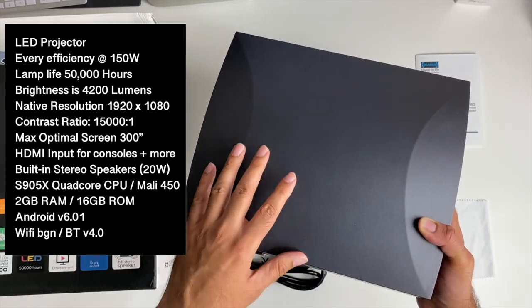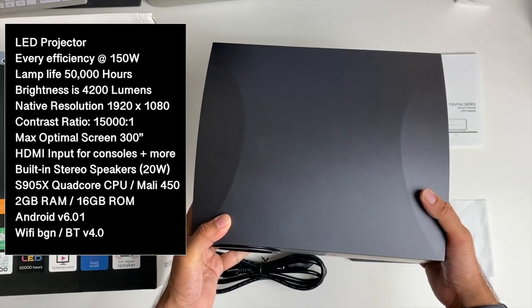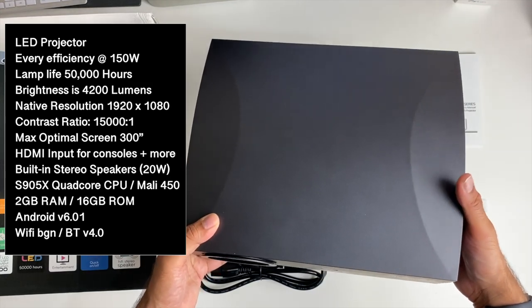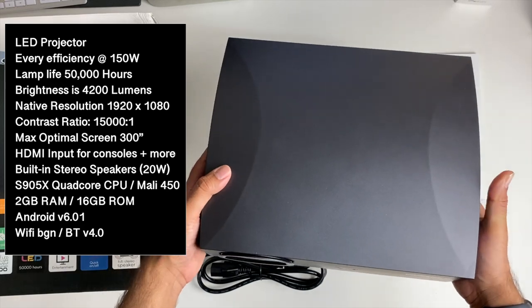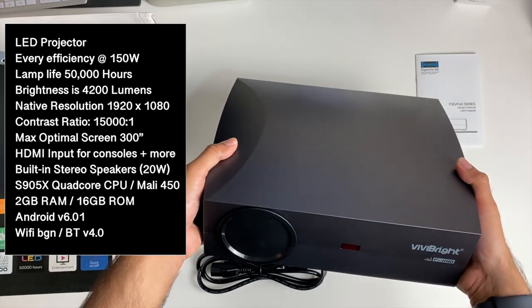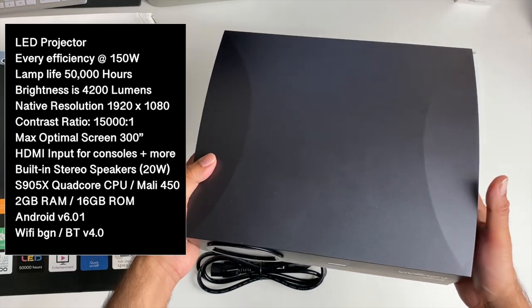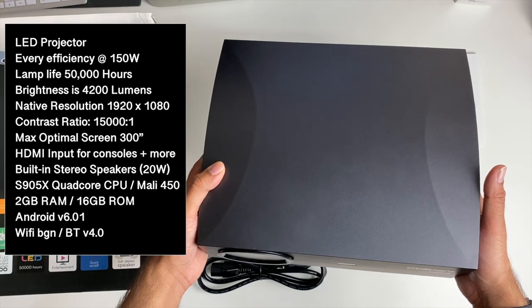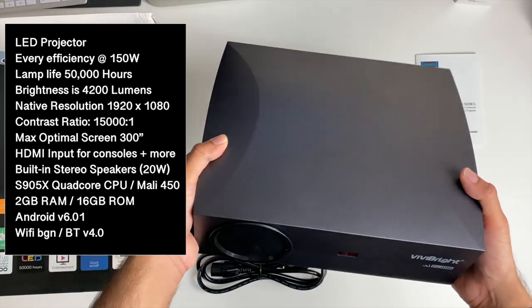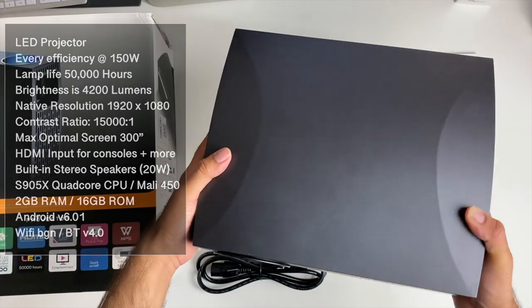Now you also have built-in hi-fi stereo speakers — two times 10 watts, so 20 watts maximum. You've got a full Android system built in, running the S905X quad-core CPU with a Mali 450, 2 gigs of RAM and 16 gigs of internal storage. This is running full Android version 6.01 — Marshmallow, going back a bit. You also have Wi-Fi BGN and Bluetooth version 4.